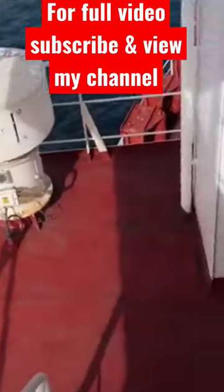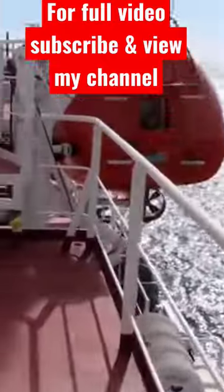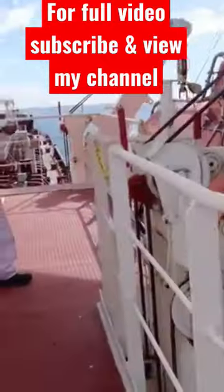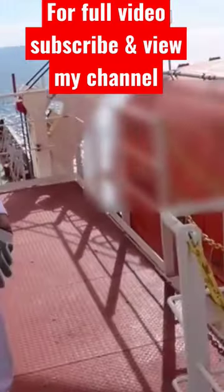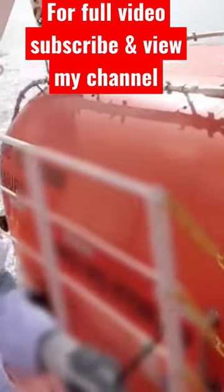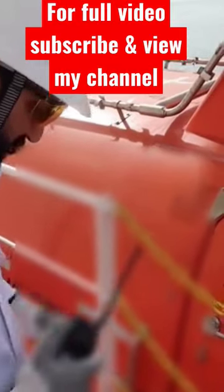We are going to the lifeboat for the 3rd officer's monthly inspection of the lifeboat and its equipment. It's always a good idea to keep a carrier radio when you are going into the lifeboat and also inform the bridge.